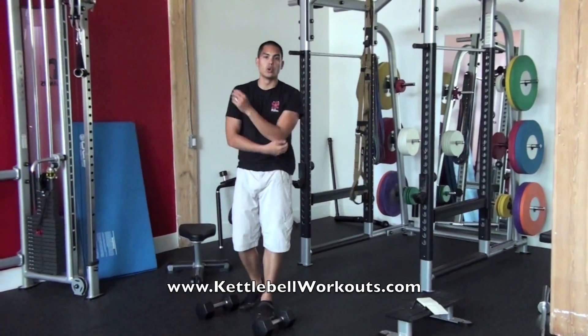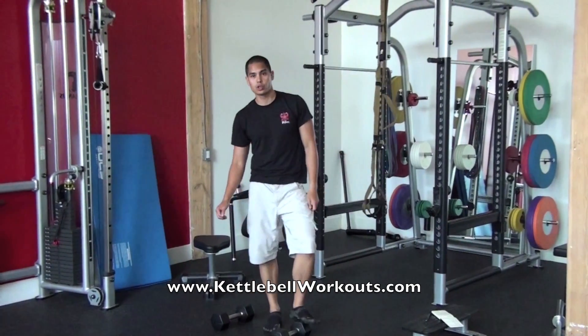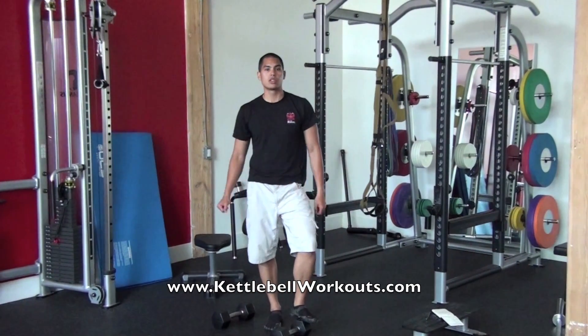There's a quick TRX circuit that you can do pretty much anywhere as long as you've got your TRX and some place to hang it from. I'm Chris Lopez, Certified Turbulence Trainer, and that's a great TRX circuit.